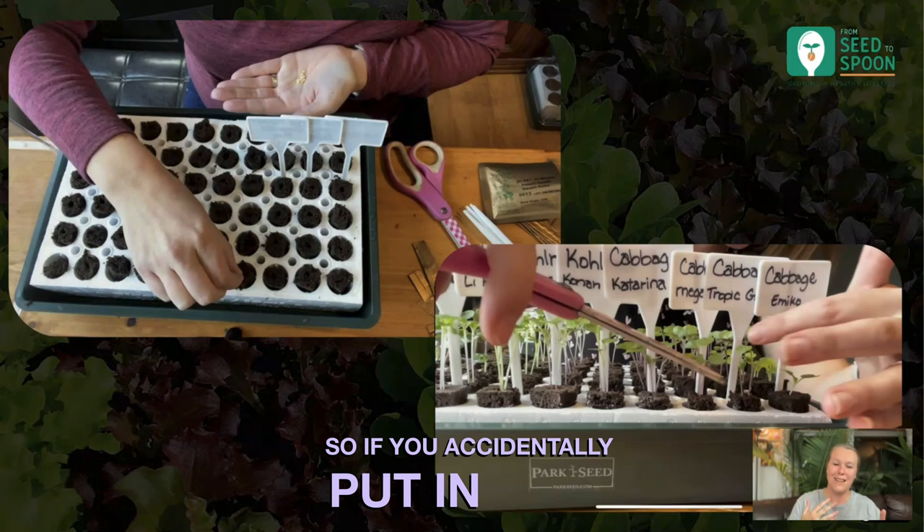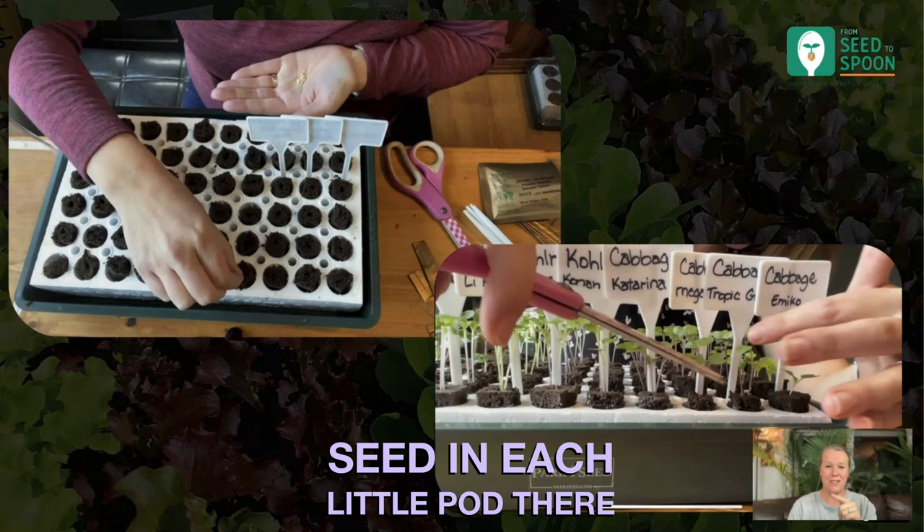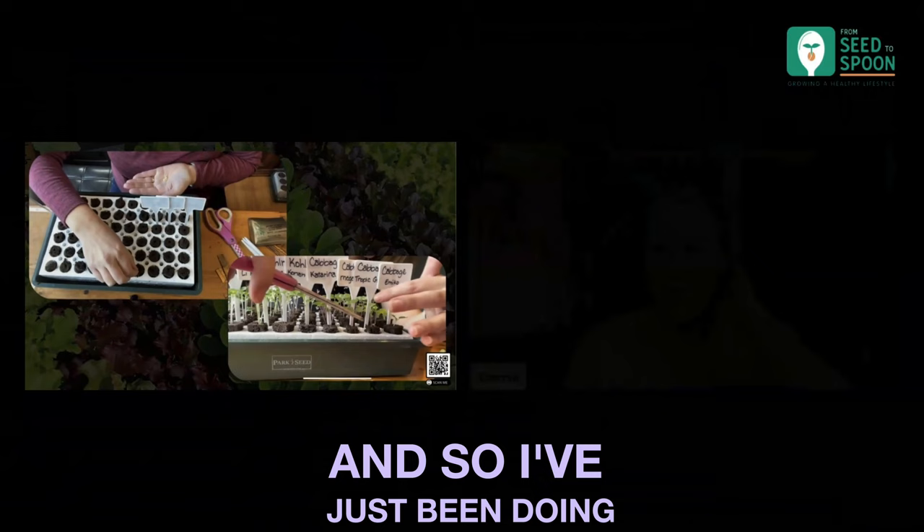So if you accidentally put in more than one seed at a time, you'll need to go through and thin them down. But what I've started to do is actually just put one seed in each little pod, just because I was getting each one to germinate great — I was having such fantastic luck.